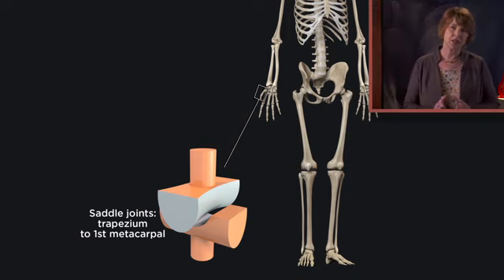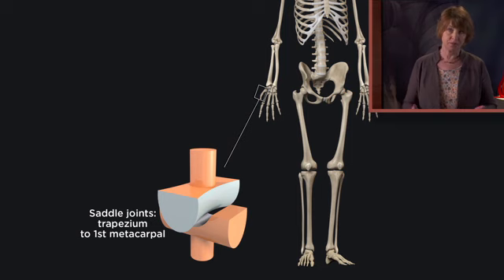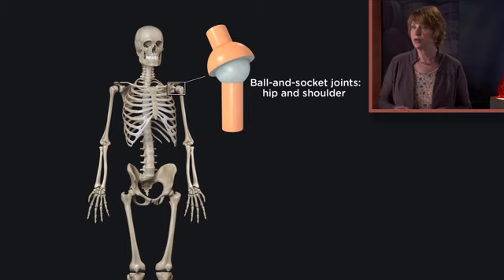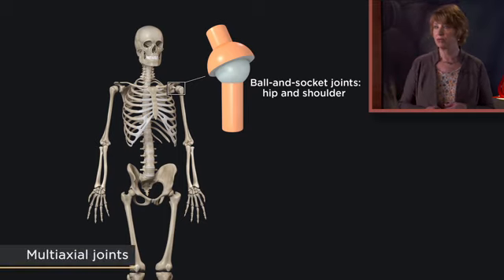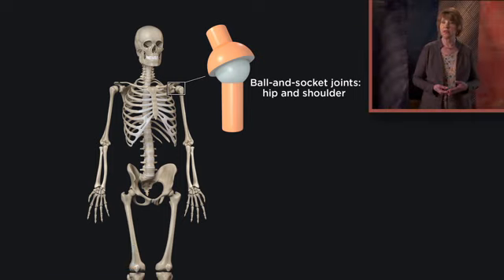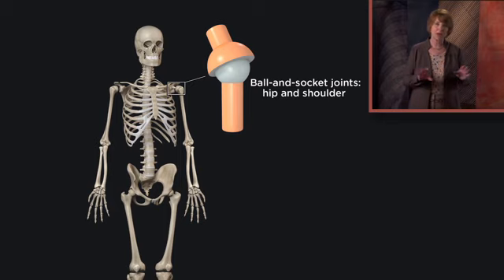The last, but certainly not the least, category of synovial joints by structure are ball and socket joints. These are known as multi-axial joints, because they allow movement in all three dimensions — the x-axis, y-axis, and z-axis. These joints allow the greatest range of motion, a complexity of movement that is only possible at our shoulder and hip joints, the ball and socket joints in the human body.